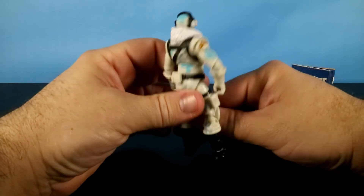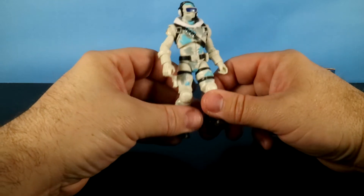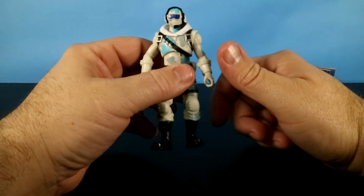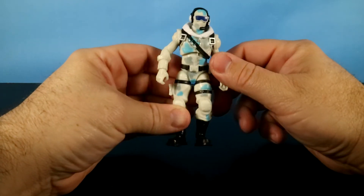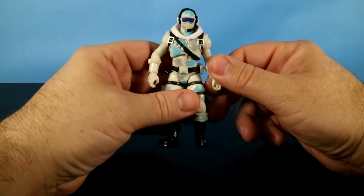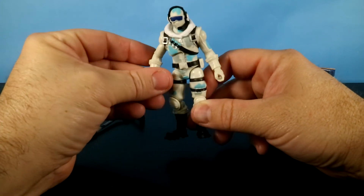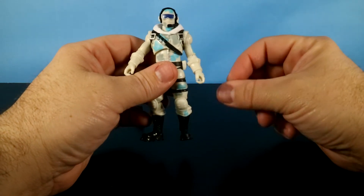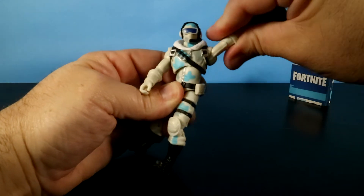He looks similar, but I like this figure. Maybe it's the colors. When I saw Raptor the first time, I said I want that figure — I thought that was really cool. So what's his articulation? It's going to be identical to Raptor. I'll go through the articulation just because this is a new character, and I'll also link you to the videos for Raptor and Havoc.